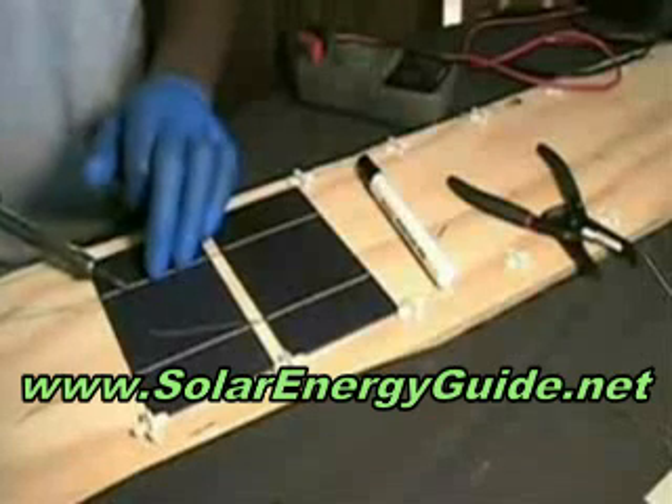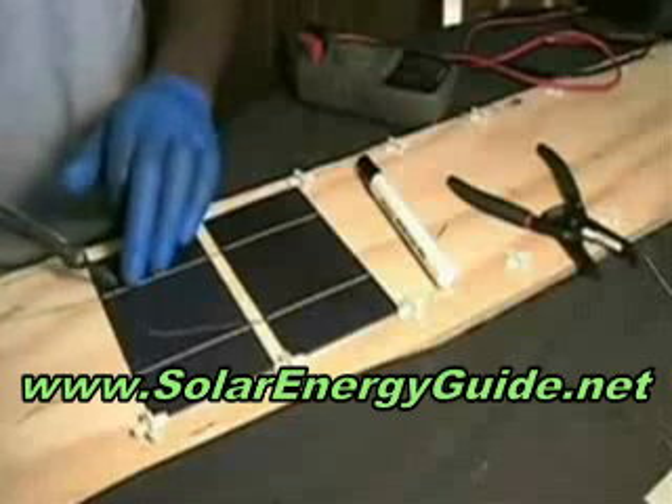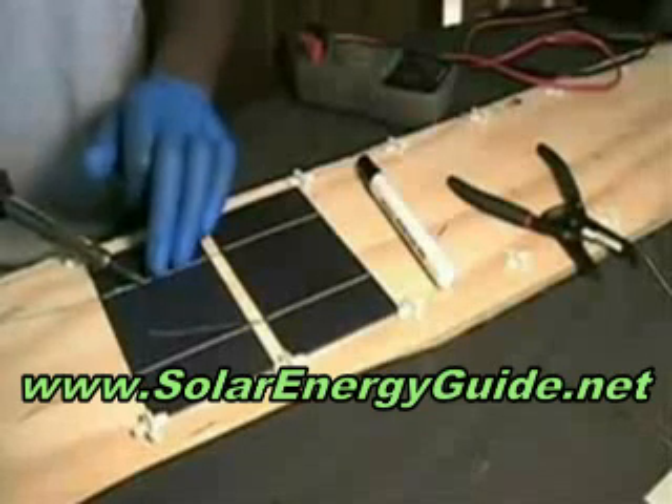I recommend wearing gloves because this can get pretty hot — the heat shoots straight down the wire and you don't really want to burn yourself.